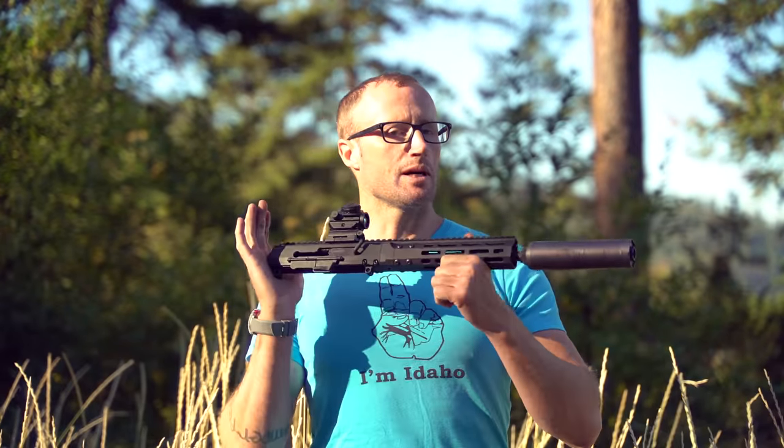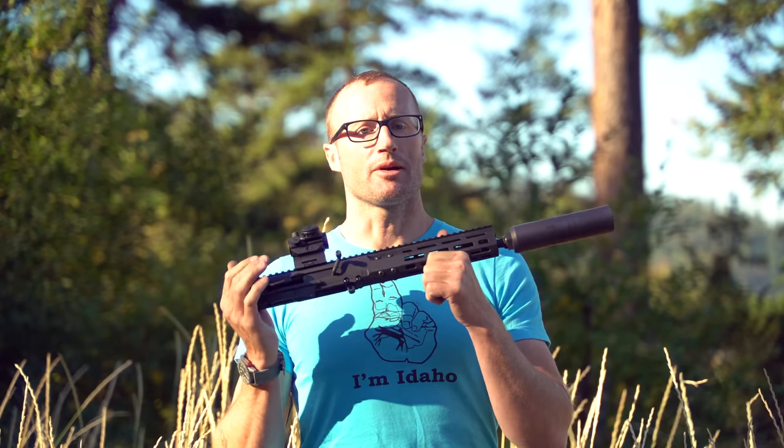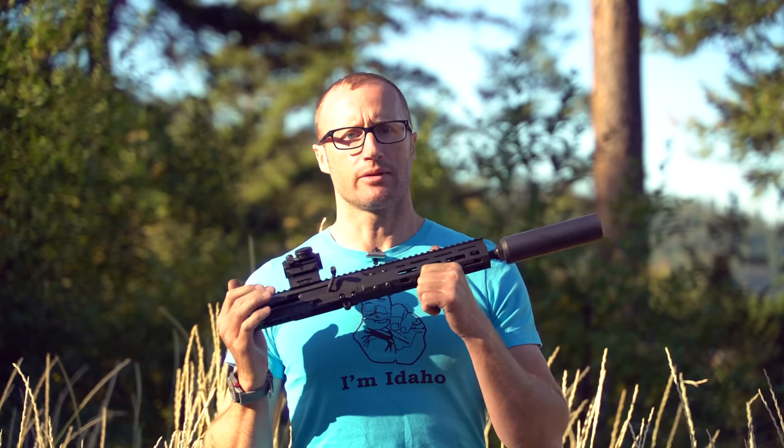Hey everyone, it's Ivan from Kitbadger.com here to bring you an update on my BRN-180 upper by Brownells in 7.62x39.